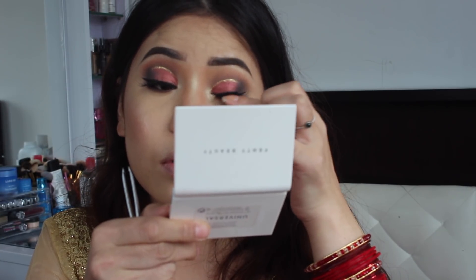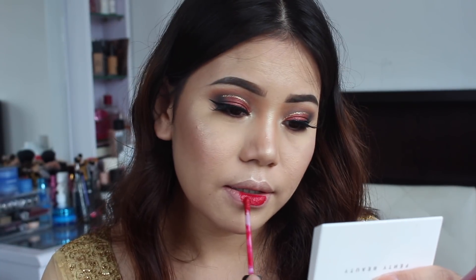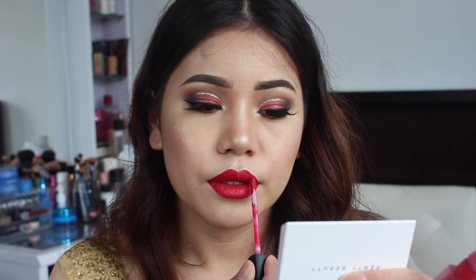Finishing my eye makeup with my falsies, and I'm going to set my whole face with my MAC Fix+ spray. For my lips, I'm going to take this liquid matte lipstick from Huda Beauty in the shade Heartbreaker.